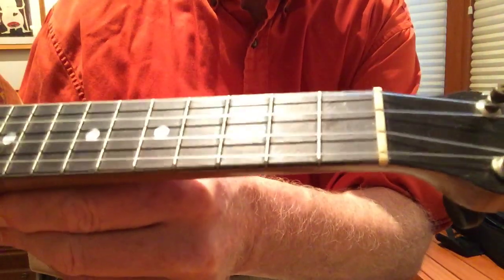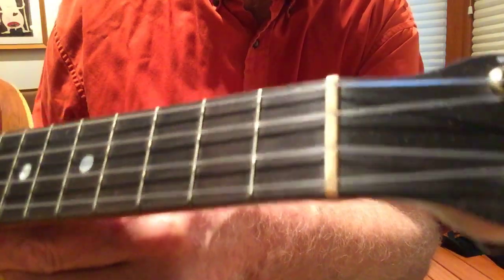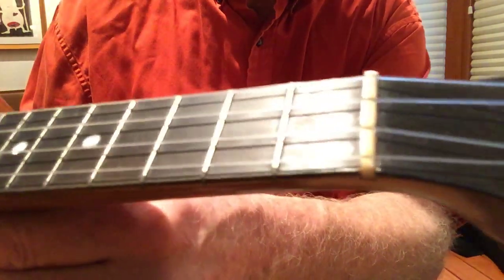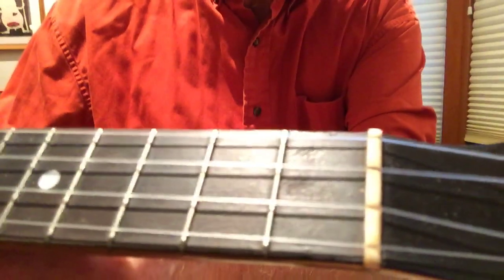Fingerboard is very nice. It looks like some fingernail marks that would come out very easily on the first fret, but no grooves, no pits, no hollows — common on Wendell Halls.